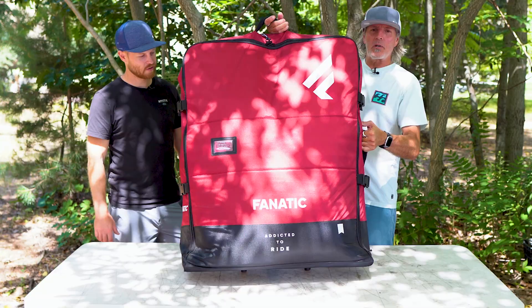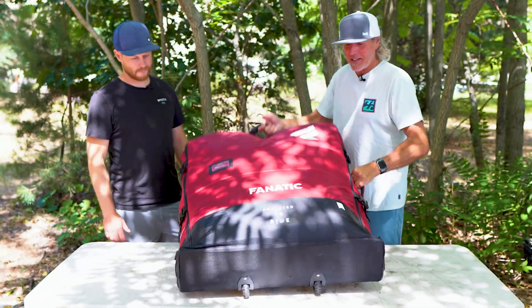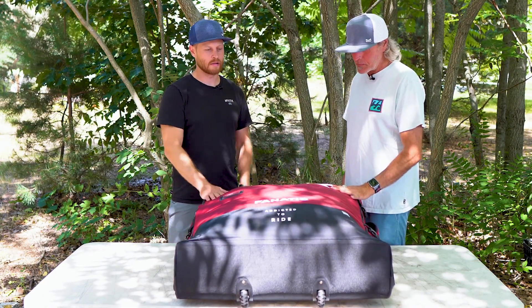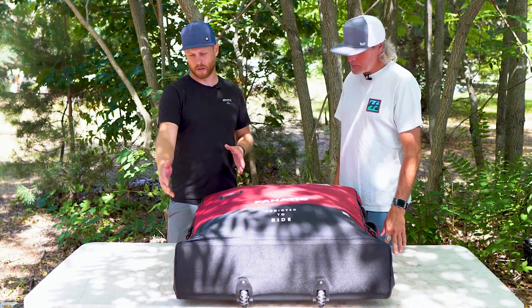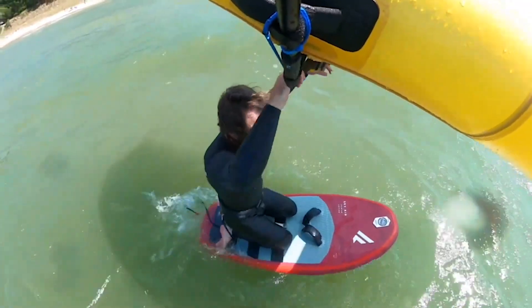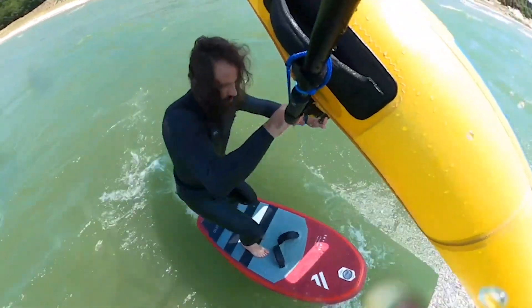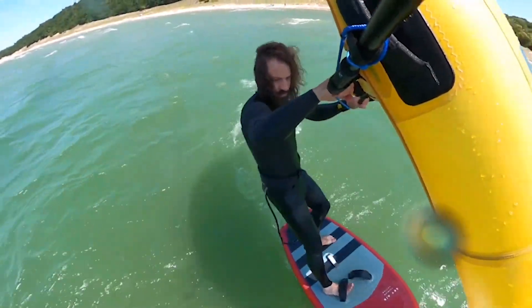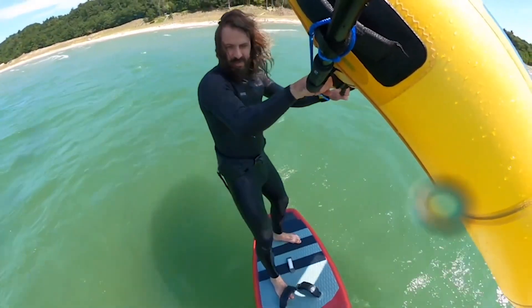So today we're going to talk about the Fanatic Sky Airboard and what it's like to travel with it — how much you can fit in these bags. Which is probably a lot. Yeah, there is a ton of extra room. Everything I need to go wing foiling is in here.